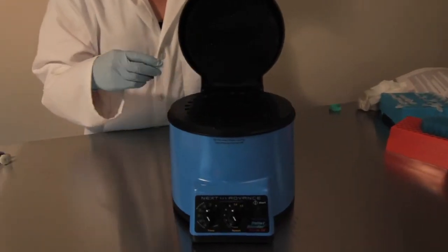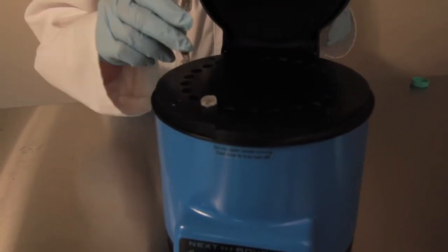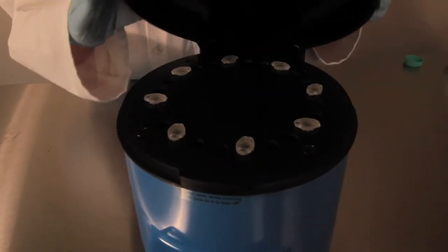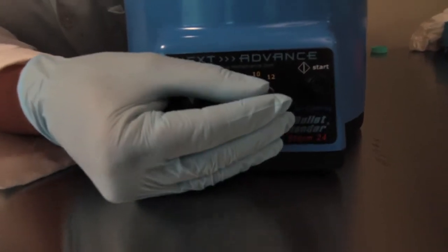Now it's time to make sure that your tubes are sealed tightly and place them evenly spaced inside of the bullet blender. I have eight samples loaded. I'm going to set the speed to eight and the time to three minutes. Close the lid and press start.